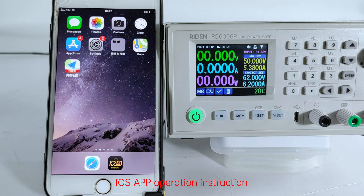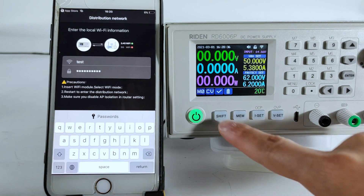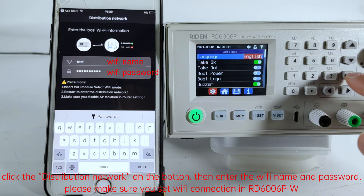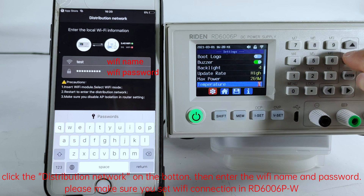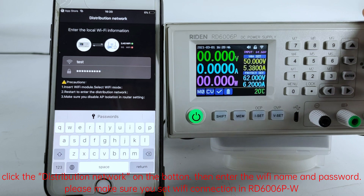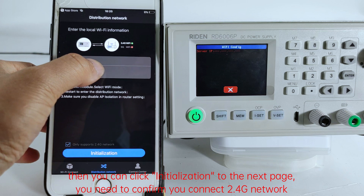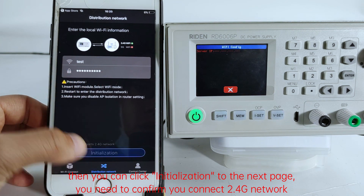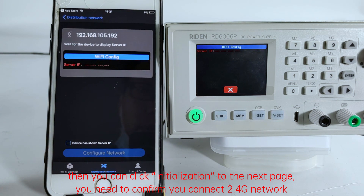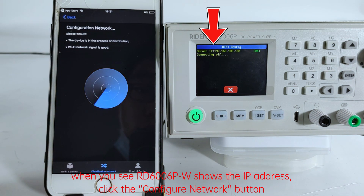iOS app operation instruction. Please search Repower in the App Store to download the app. Click the distribution network button, then enter the Wi-Fi name and password. Please make sure you set the Wi-Fi connection in your D6006PW. Then you can click initialization to go to the next page. You need to confirm you are connected to a 4G network. When you see your D6006PW shows the IP address, click the Configure Network button.